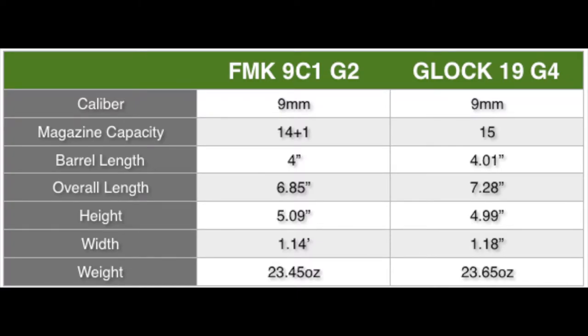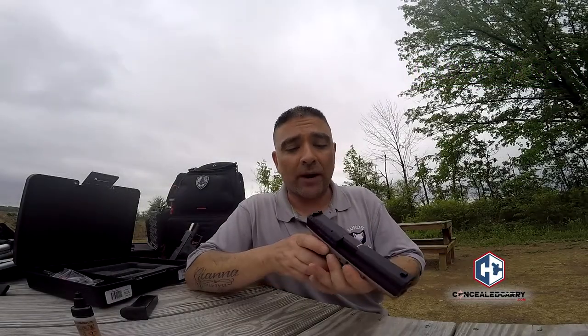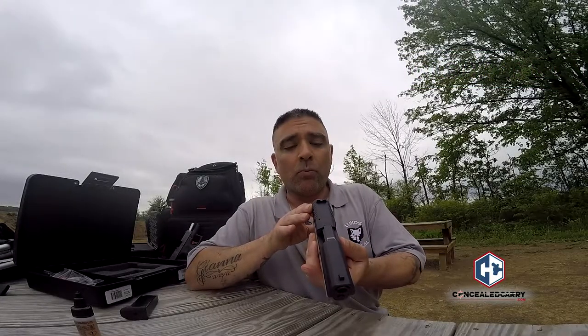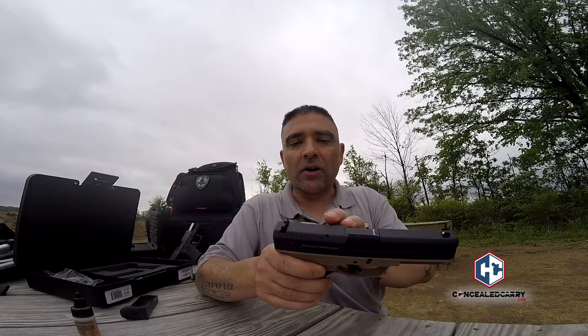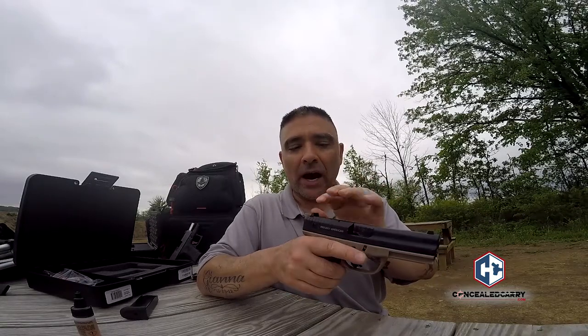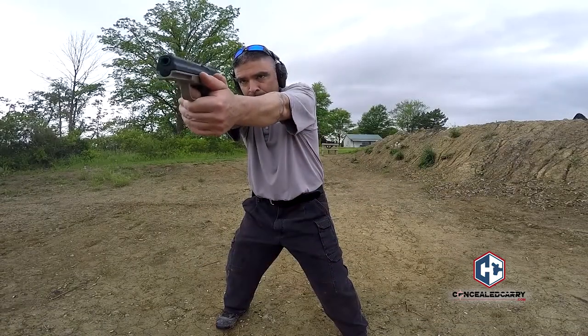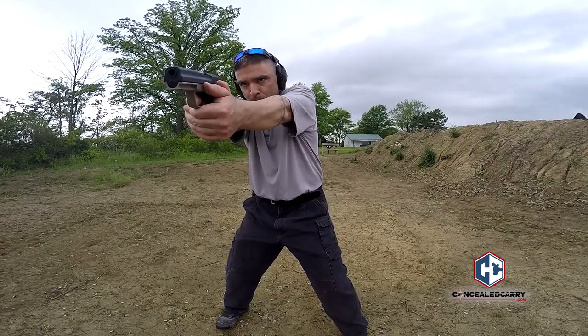Appearance-wise, it's very similar to a Glock, but there are some differences. Where the Glock has a pretty square frame, this has some angles to it — it's machined a little differently. Overall though, very similar in appearance. The rear serrations are just like a Glock, and I really like the finish on the slide — it's more of a parkerized finish and seems to have a really good grip.